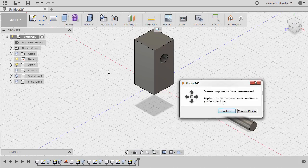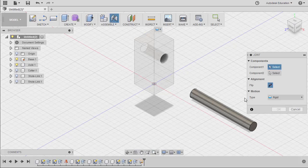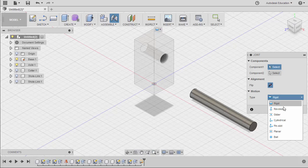Hitting J for joint, and whenever this dialog box appears, make it a habit to select capture position to retain the current position of our components. Now this axle will be inserted to the hole of our base and given the freedom to rotate. I want our axle to rotate in the middle, so the appropriate motion type for that is revolute.